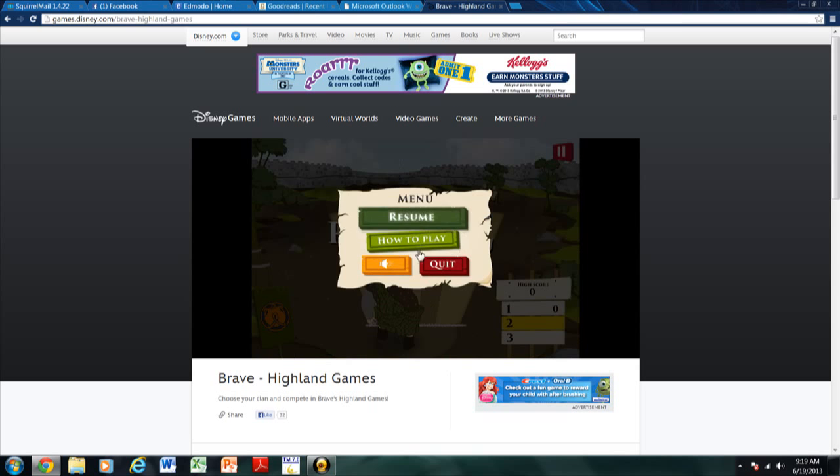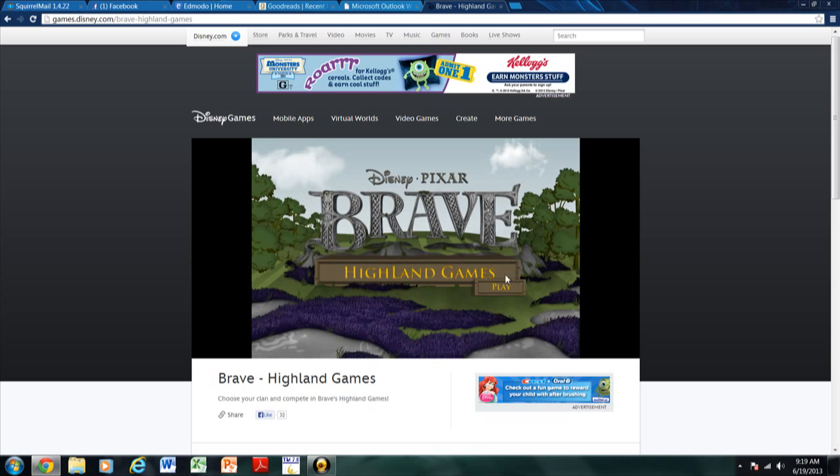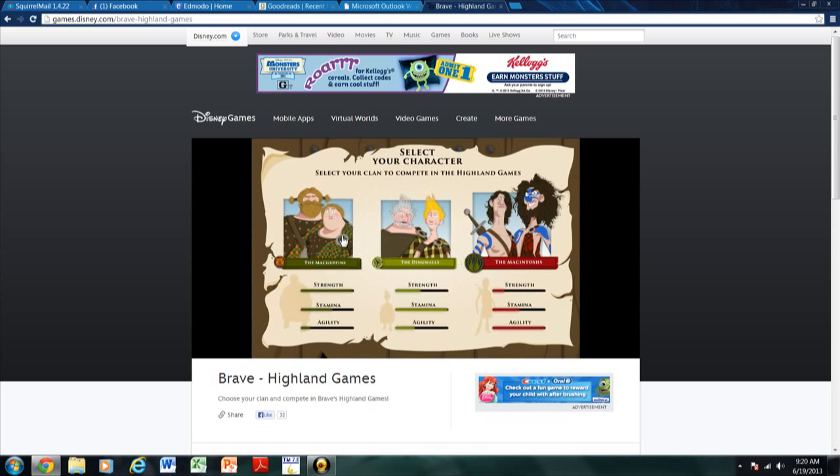Wait a minute. I'm going to try this. I'm just getting ready for it. Okay, so I do want to play.